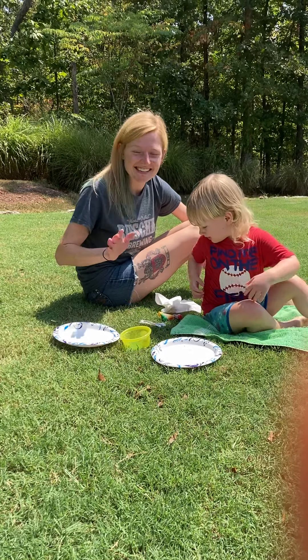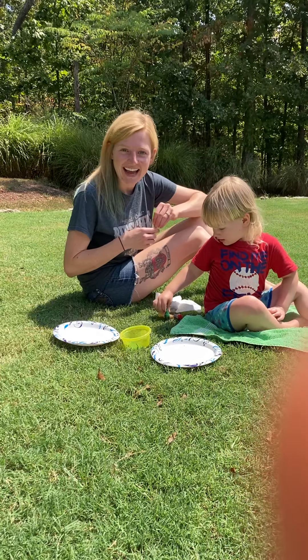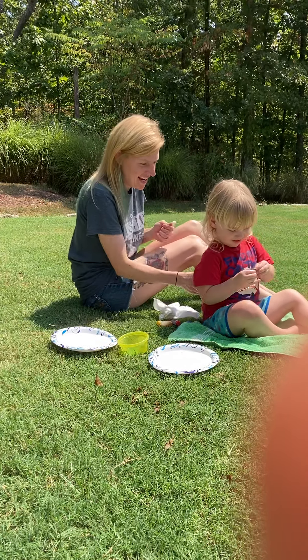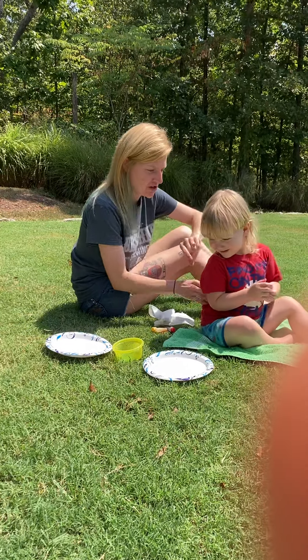Hi guys! How are y'all doing today? Happy Saturday! Woo! It's the weekend! We made it to Saturday!